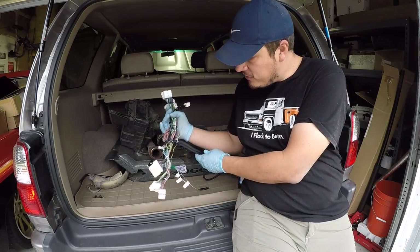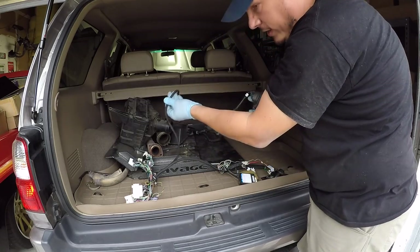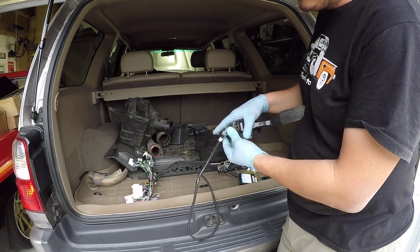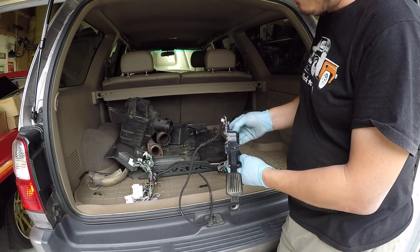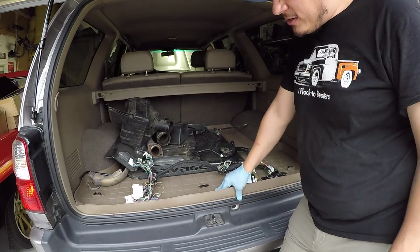Most of this wiring is brought directly over from the Sequoia. One thing is that the Sequoia is full drive-by-wire, so it has a drive-by-wire throttle pedal that just plugs in here nicely. They're going to make a custom bracket to mount it out of the dash. And a bit of the black magic on these swaps is the engine immobilizer — this is a limited model so it has an engine immobilizer.